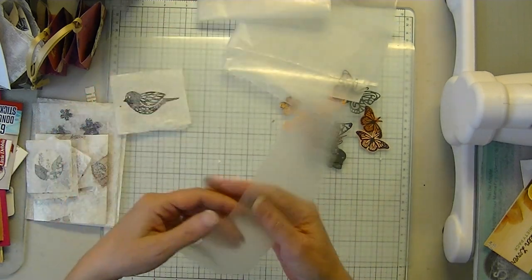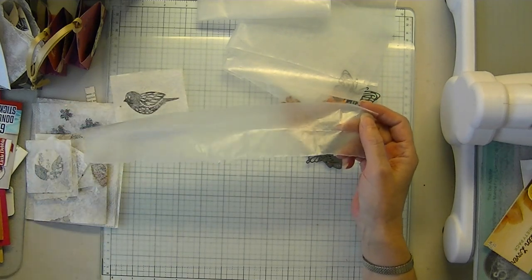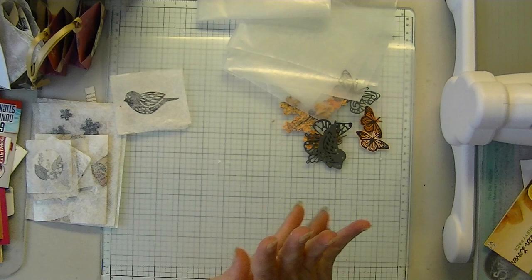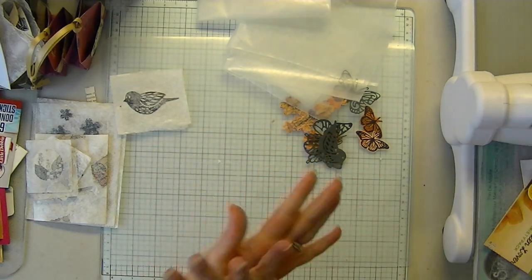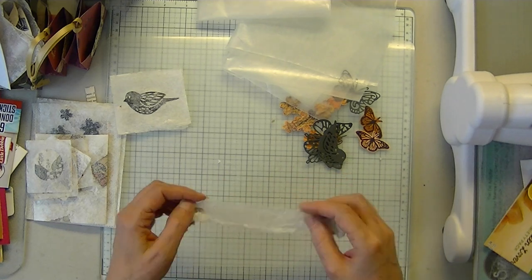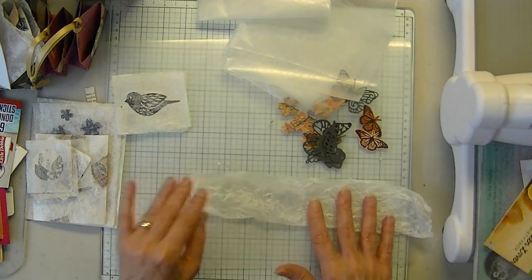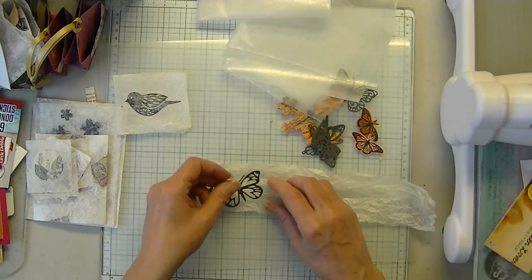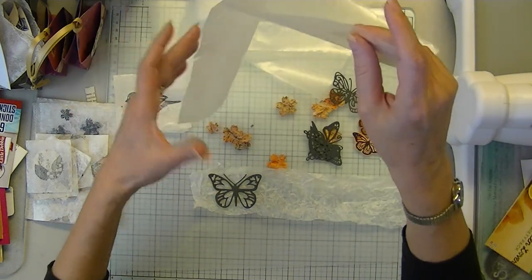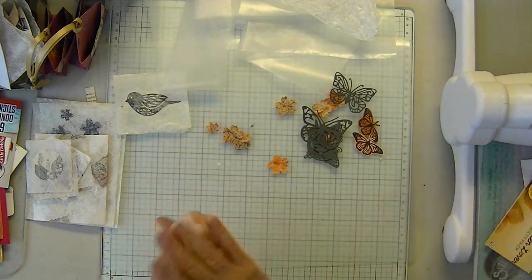I'm going to show you the assembly. These are the types of scraps I had lying in my to-do pile, and that has to be cleared off this week — my table is getting crowded. I just crumble it up. Hopefully this piece is big enough; if not I'll use a bigger one. I think I might, because there's not enough space around there — I'll just do a bigger one.